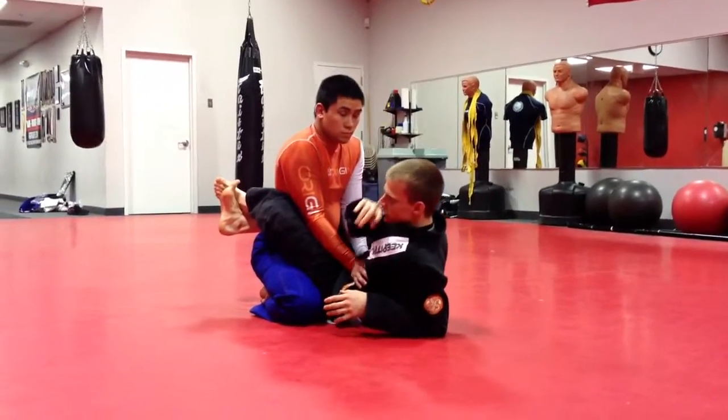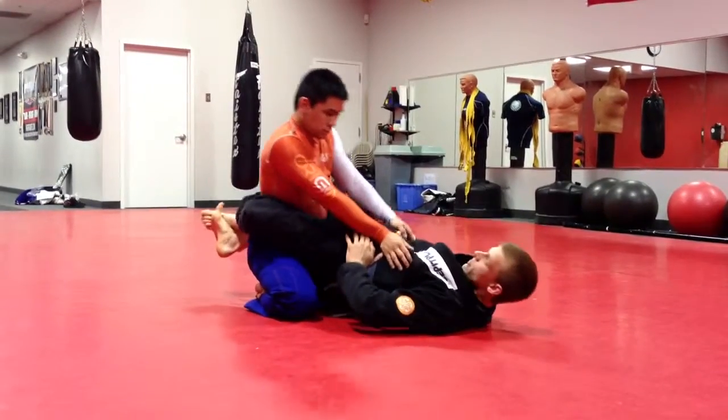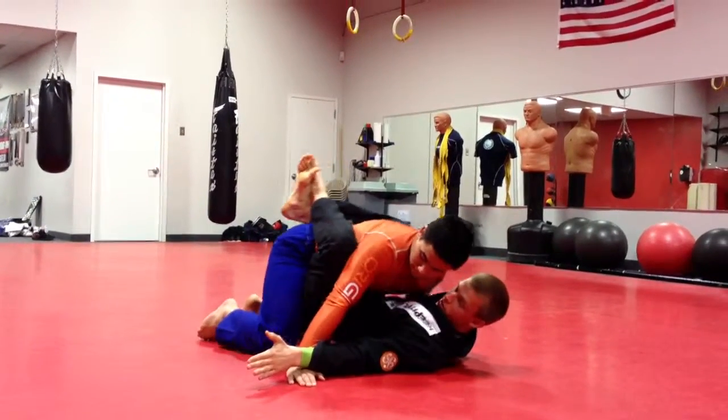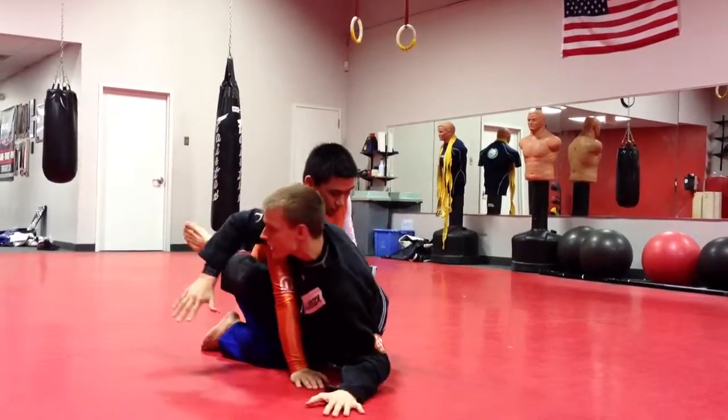There are multiple ways to do so. Two ways that I like: one, placing our fingers right by the wrist here, hips up, and as our hips come down, we're swimming hands to the mat, using our legs to curl them into us. This brings his hands off of us, so as he goes to posture back up, I can start to sit across.